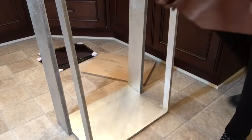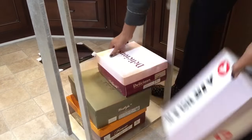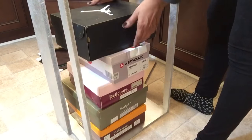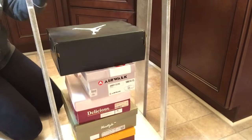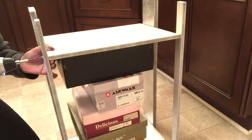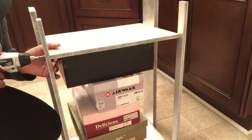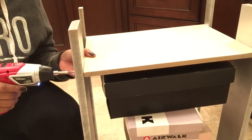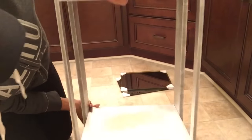Now I want the second shelf to be about four inches from the bottom of the table so that there can be a pretty good gap in between the two shelves. I'm using a stack of my shoe boxes to hold the shelf in place while I screw it. I'm using my ruler to make sure that I'm four inches down on each leg when I get ready to screw it to the shelf. Just repeat these same steps for all four legs.